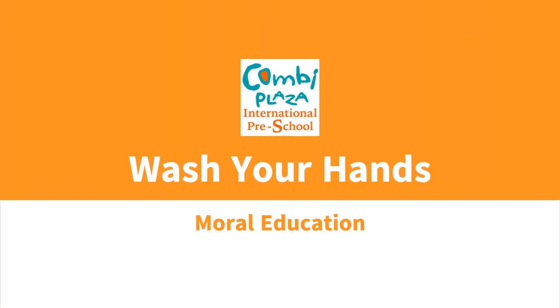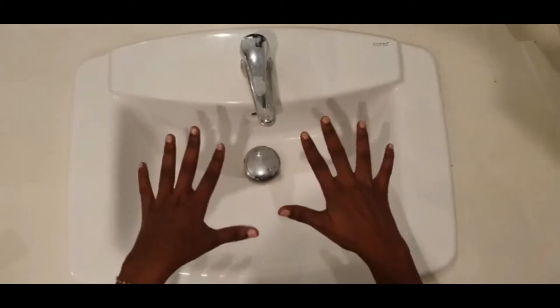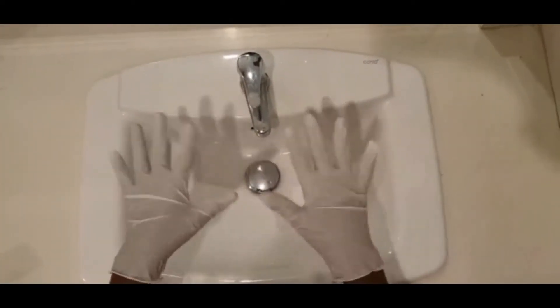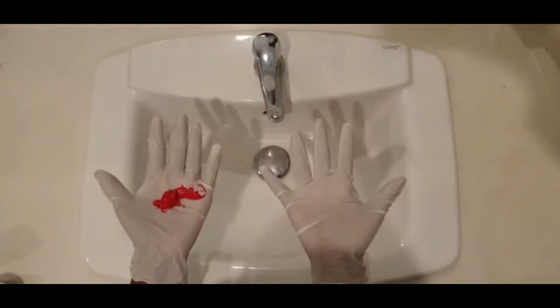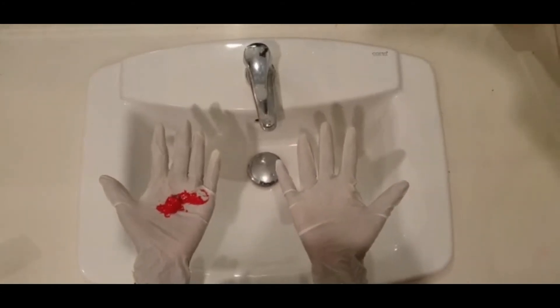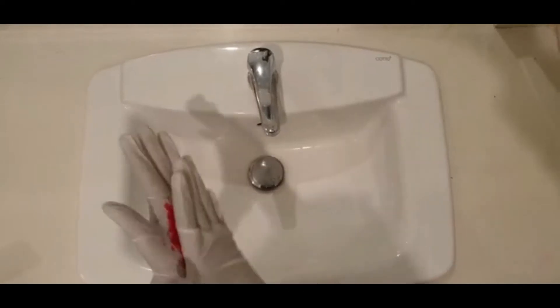In this video we're going to learn the proper way to wash your hands. You need some latex gloves and a little bit of paint. All right, let's begin! Let's start with our left hand and let's rub the palms of our hands just like that.